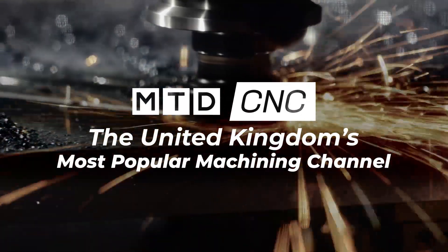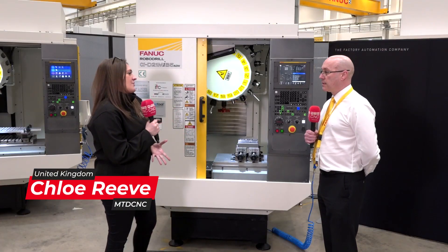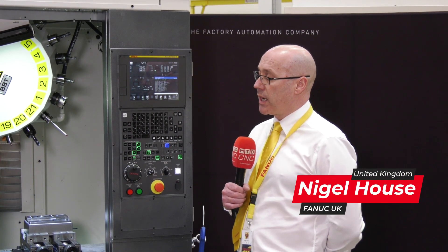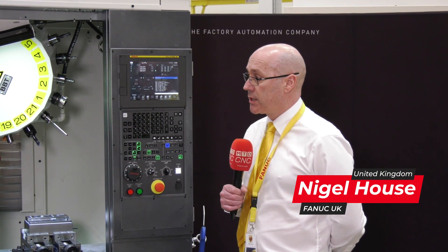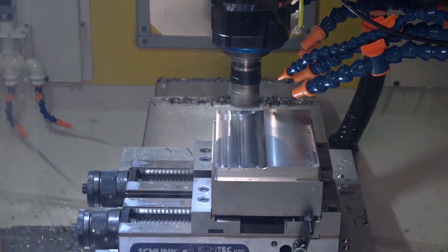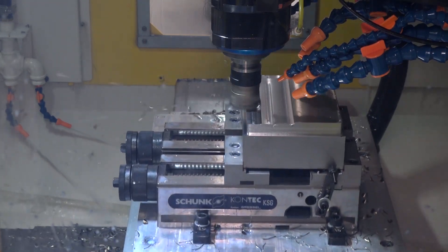We've got the Robo Drill behind us — could you give us some information about it? This particular machine is a medium bed machine, so it has a 500mm X-axis stroke, 400mm in the Y, and 400mm Z-axis stroke on this machine with it being an advanced model.